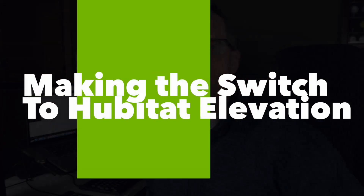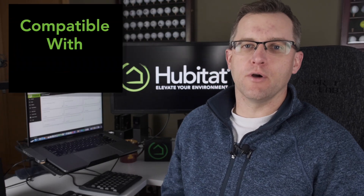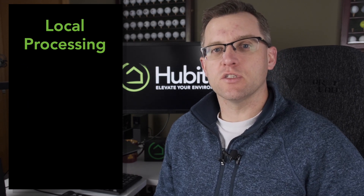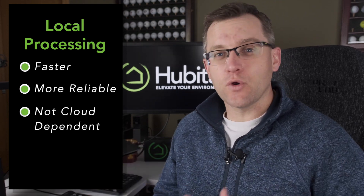So you're thinking about switching to Hubitat Elevation? Good for you. But you want to know, what exactly am I getting myself into? Let's find out. Hubitat Elevation is one of the most powerful home automation hubs on the market. It is compatible with countless Z-Wave and Zigbee devices, plus many LAN devices like Alexa and Google Home. Hubitat Elevation processes all of its automations locally, which means they are faster, more reliable, and you don't have to depend on some cloud server that could go down at any time and leave you in the dark. That might be why you're here.